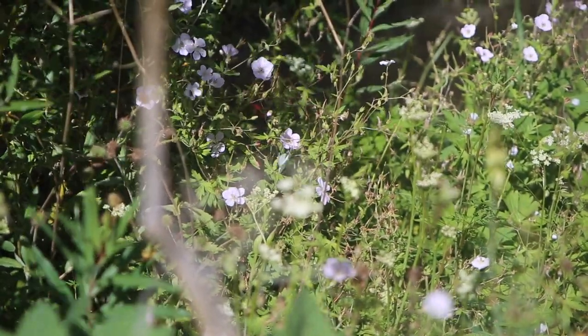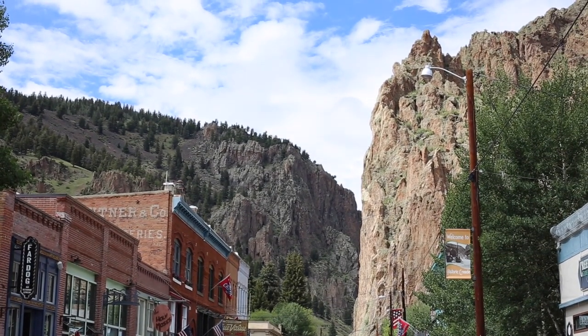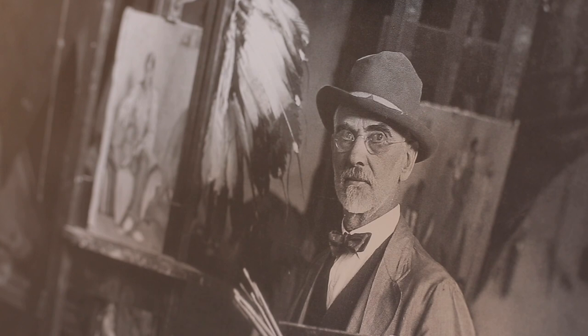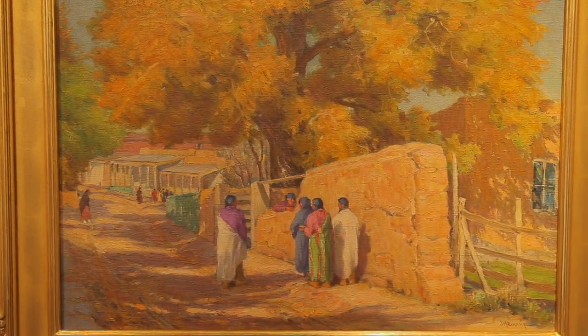In Colorado, we look at my personal experience as an artist in a small mining town. And in New Mexico, we take a look back at some of the founding members of the Taos Society of Artists. And much more.